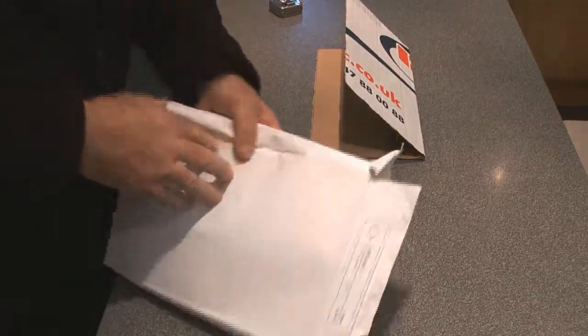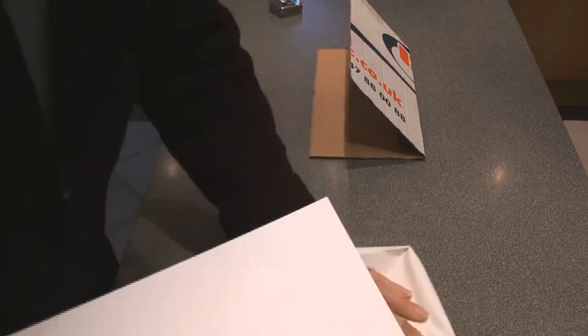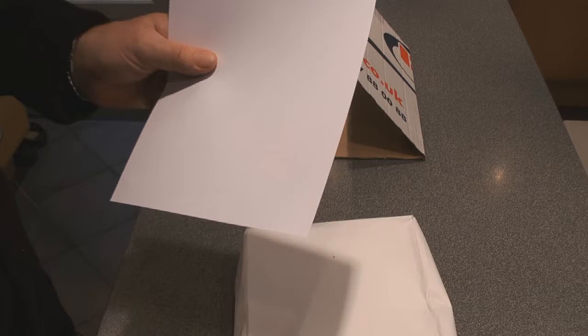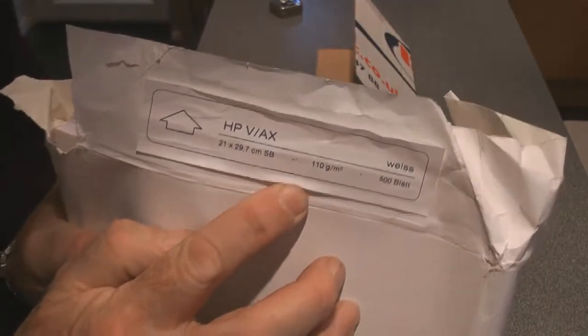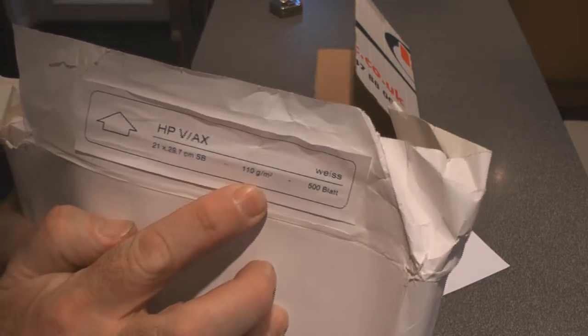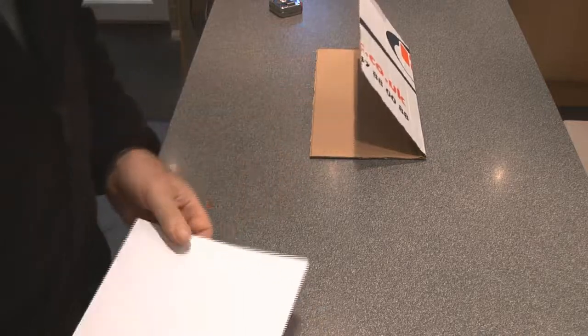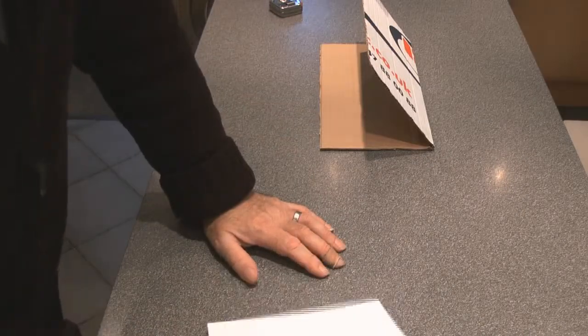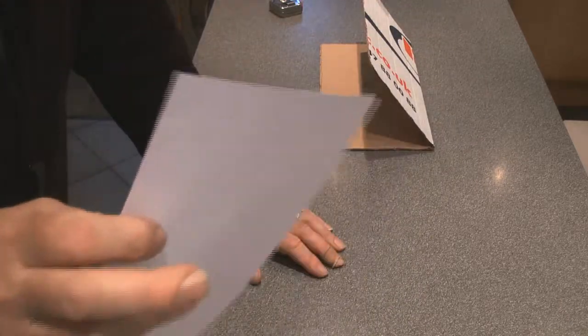The next stage is to get some plain white paper. This is A4 photocopy paper, but not the standard 80 or 85 gram paper that comes with your inkjet printer. This is a much higher quality paper — it has more china clay in it, a nice shiny surface, and it's 110 grams per square meter, about 30 percent thicker and much stronger. You can use thin paper but it won't last long. You could also try brown packing paper if you can't find decent quality writing paper.